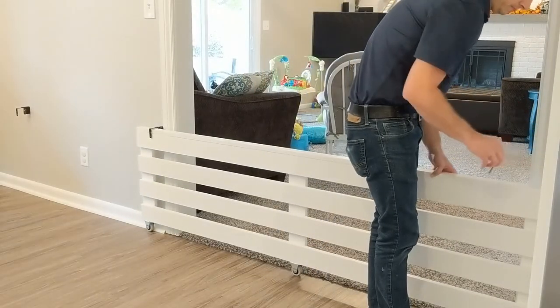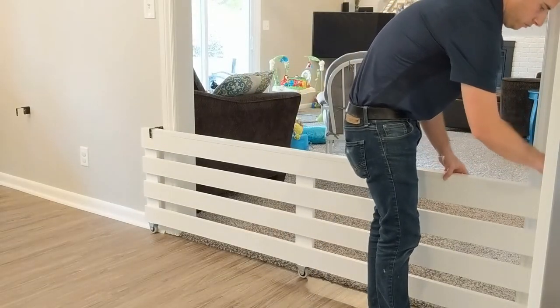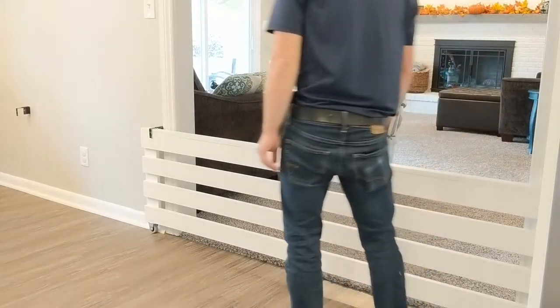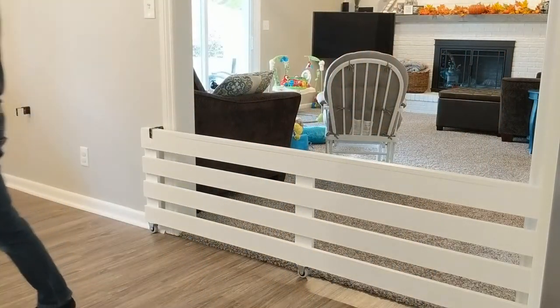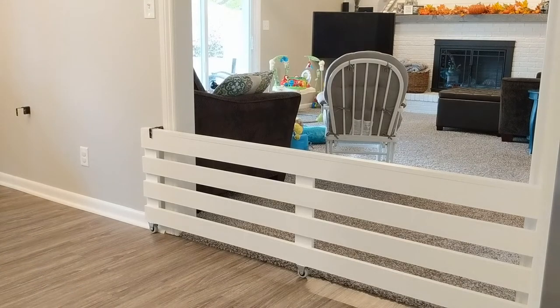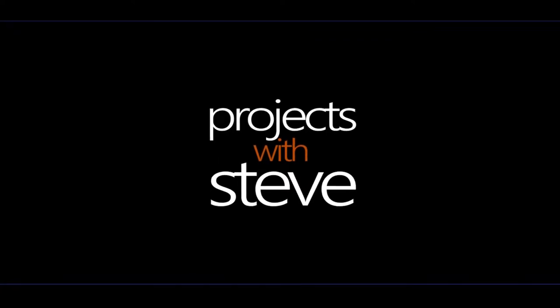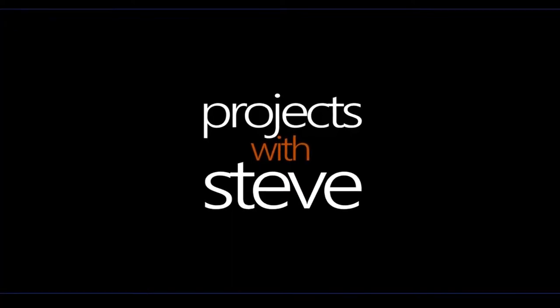On this video, I'm going to show you how I came up with the solution to build a custom baby gate for a wide opening that connects our family room to our kitchen that can easily be rolled in and out of place. Welcome to Projects with Steve.